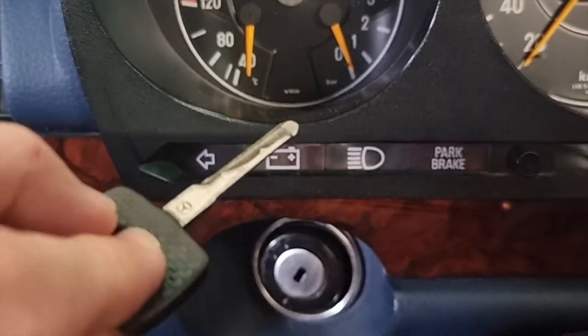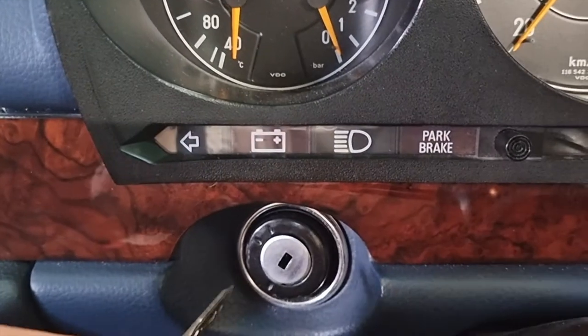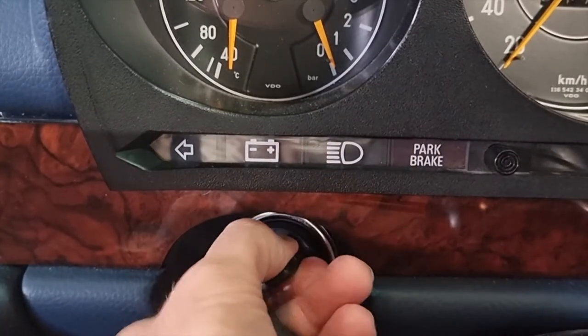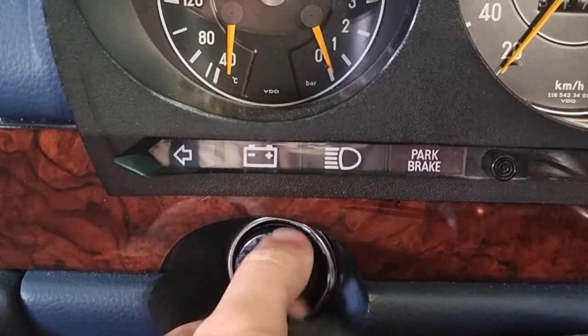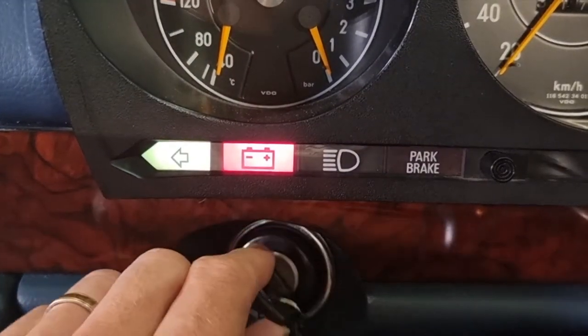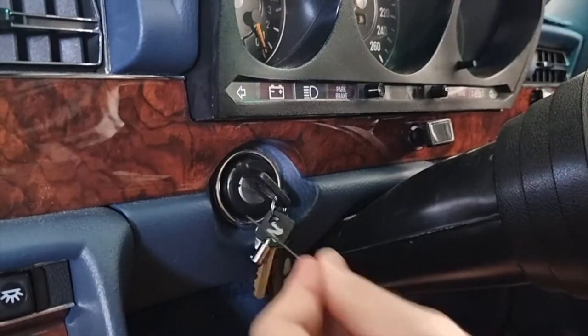I've been working through starting issues on the 6.9, which began with the transmission shifter bushings, then the starter solenoid, and then finally I thought I was done until I realized the key would occasionally bind up. You can see here it sort of doesn't want to go — you jiggle it a little bit. If you leave it like this it will ultimately not turn over and get stuck, and then you're in a world of hurt.